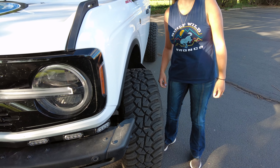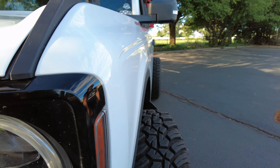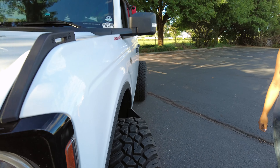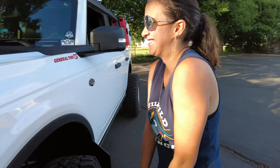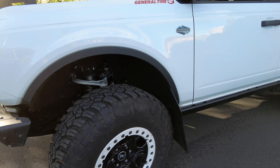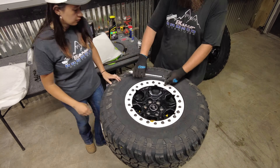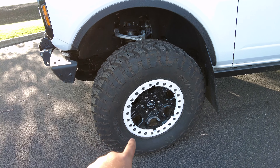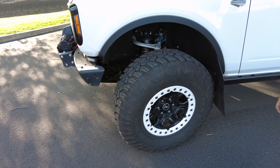Behind our factory rim is a wheel spacer from Bronc Buster — one and a half inch. Look at how huge that stance is! One and a half inch spacer behind our wheel and tire combo. We also have Ford Performance beadlock rings on our factory rim, which means we can air down to very low PSI — it's awesome.